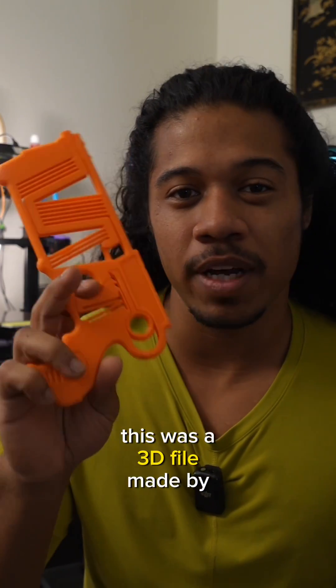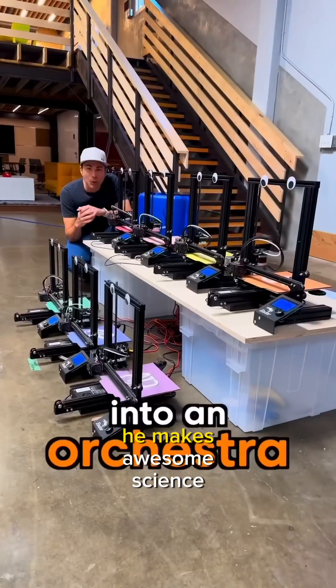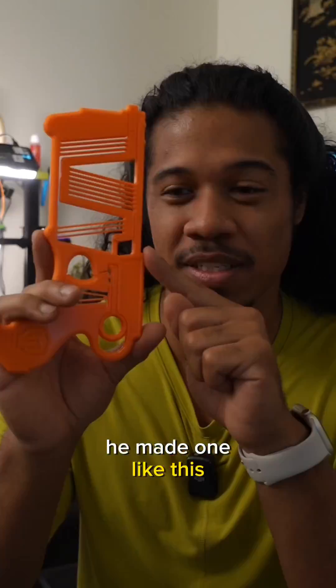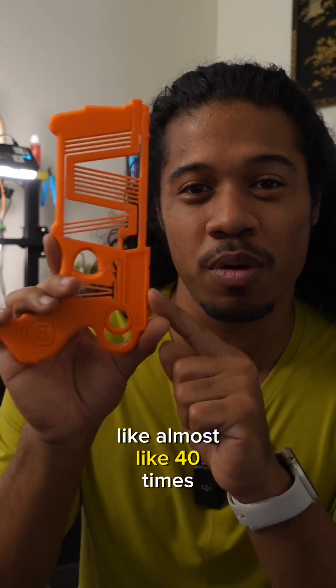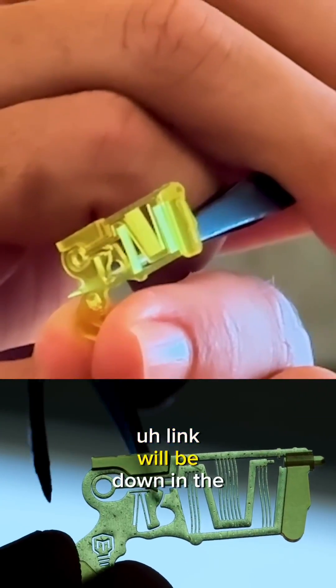This was a 3D file made by Mark Rober. He's a really popular YouTuber. If you guys don't know who he is, he makes awesome science YouTube videos. And he made one like this, almost like 40 times smaller. So if you guys want to go check it out, the link will be down in the description.